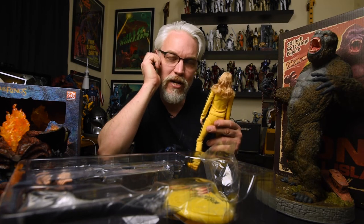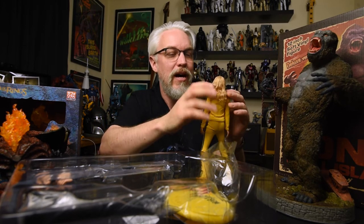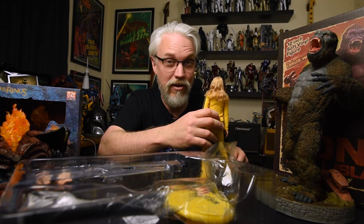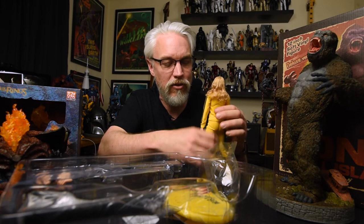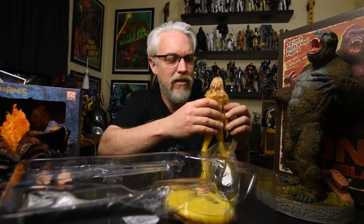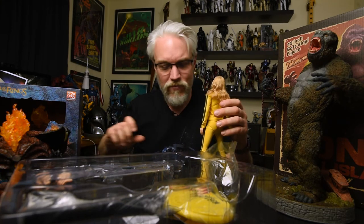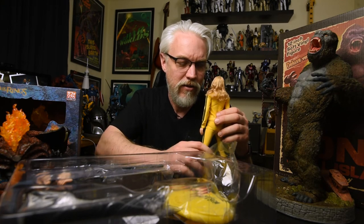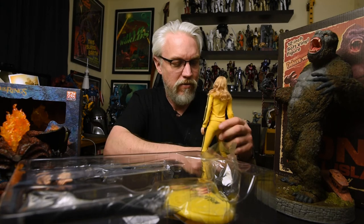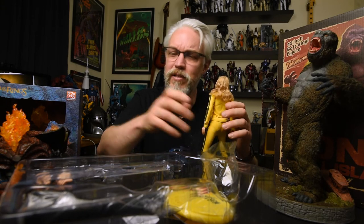I probably shouldn't even get into the whole rooted hair thing - I'm not a fan of rooted hair at all. It could be Star Ace, Hot Toys, whoever. I'm not interested in having to style hair on my figures. It's just an aesthetic choice. I don't even think it's a popular one - I think by and large most collectors prefer the rooted hair look, but there are those who agree with me. It's really just an aesthetic preference, like rock over country. No one's right, it's just what you prefer, what touches your soul.